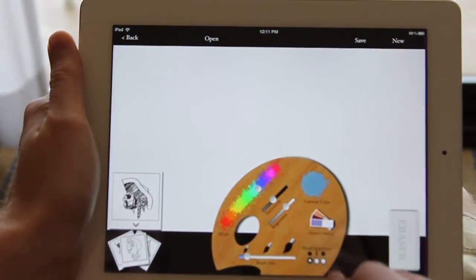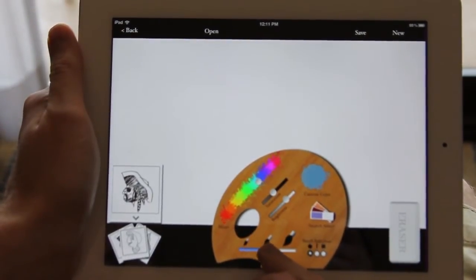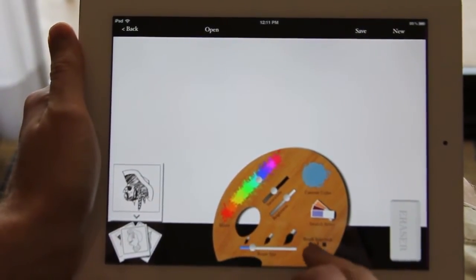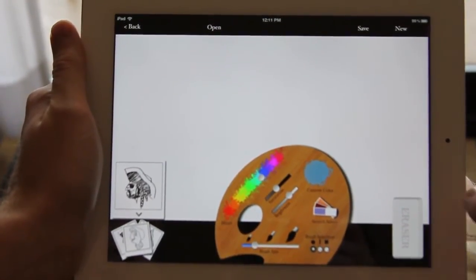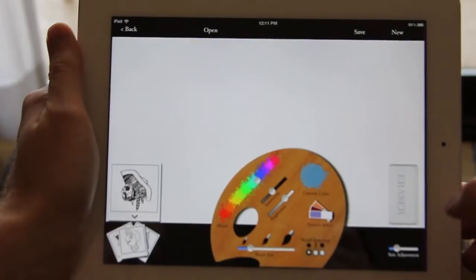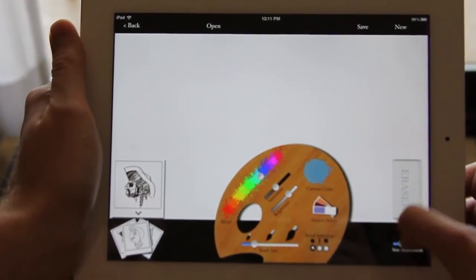Let's select a blue. You can change your brush size right here, and you can change the type of brush that you're using. There's also an erase function right here — just click on the eraser and you can choose your size adjustment.